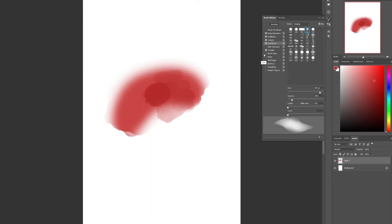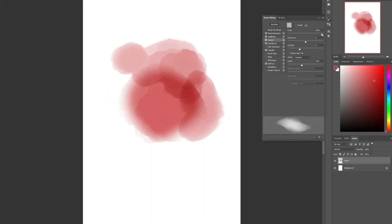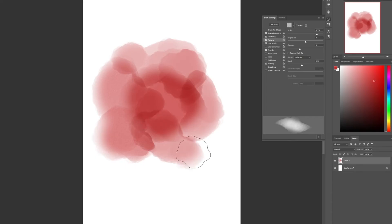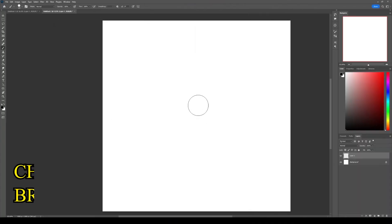I'll make some final adjustments, like increasing the depth and the scale of the texture to make it more visible. There you go — a watercolor brush that will work even better with a realistic watercolor paper texture and a background that looks like watercolor paper.